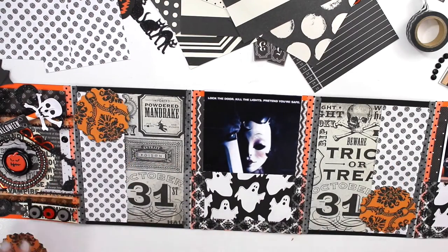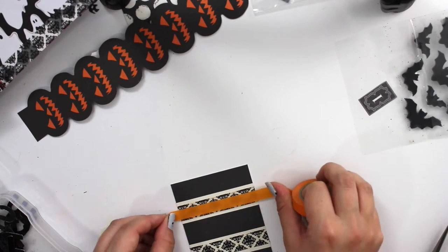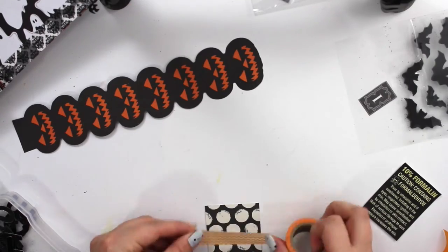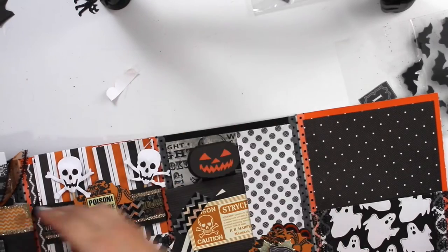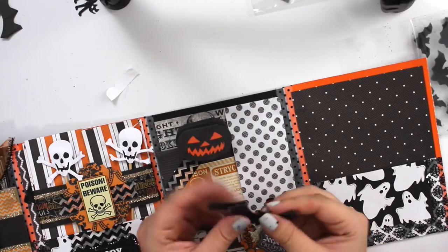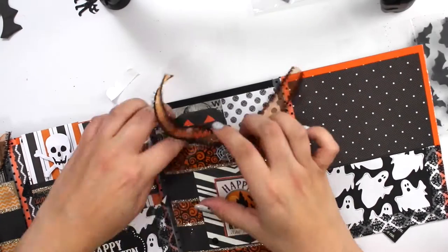Here I've already created some side pockets and I'm just adding these little tags that I love making and turning into Halloween decorations. Also adding some Halloween little goodies like that jack-o-lantern and that bat little accordion.